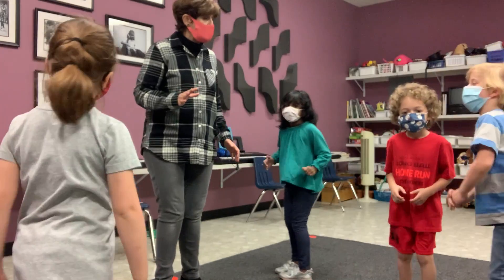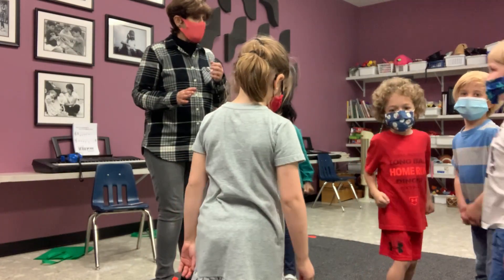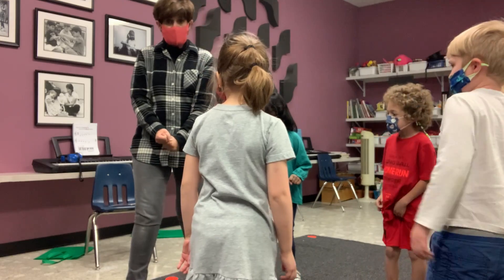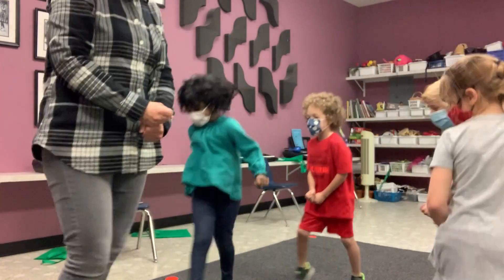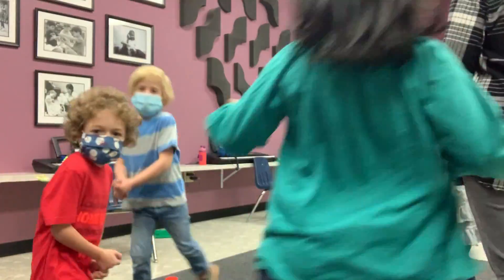Then the music will change again and we pretend there's going to be a boy or girl with a stick horse. So pretend you have a stick horse here and go galloping around the circle like this. Gallop, gallop, gallop, gallop. There we stop.